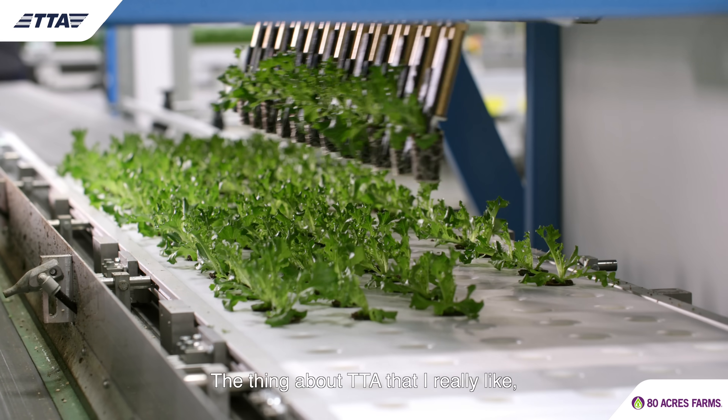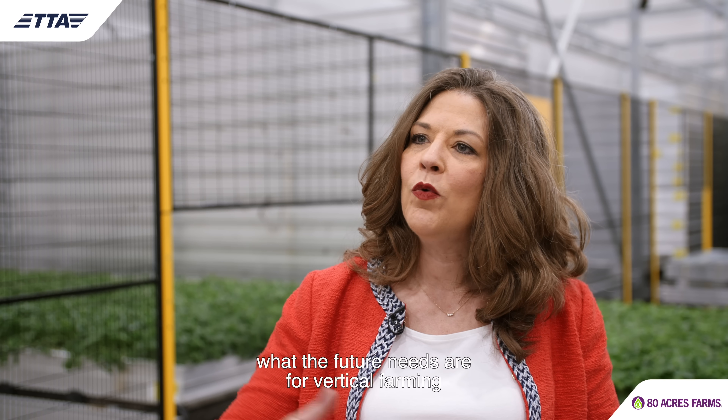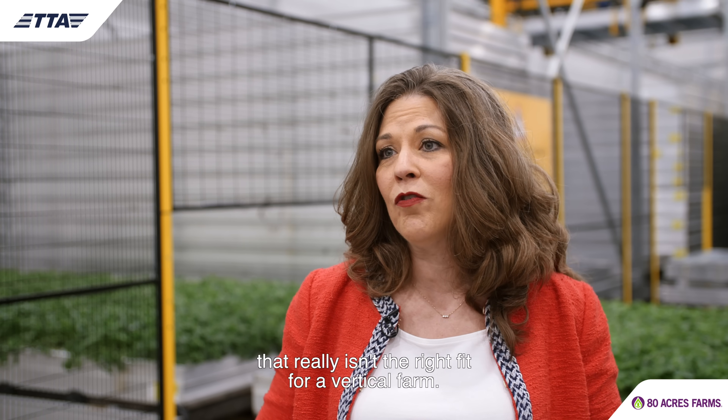The thing about TTA that I really like, and why I want to continue working with them, is the fact that they're identifying what the future needs are for vertical farming instead of forcing us into open field or greenhouse technology that really isn't the right fit for vertical farming.